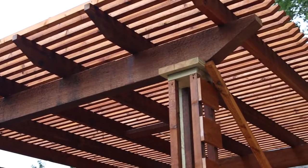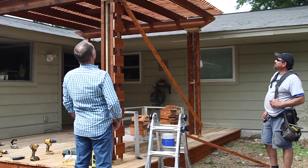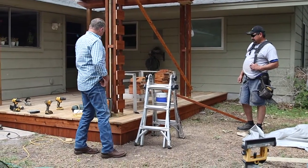That looks awesome. I love the angles that were designed on this — it really looks nice. Keep up the good work!